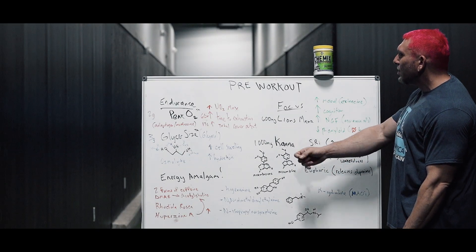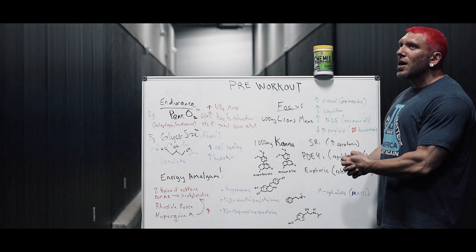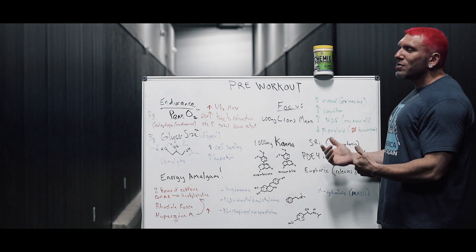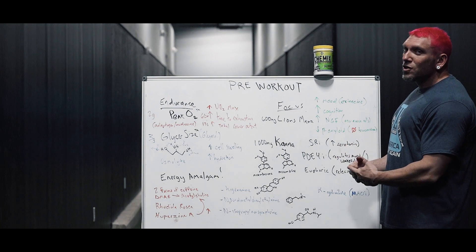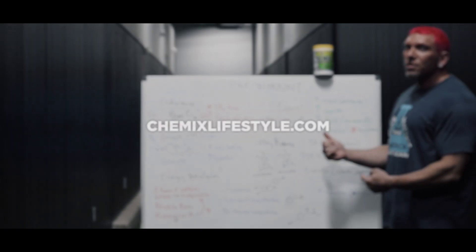This pre-workout is not going to keep you up for eight hours, but it is strong and I truly think it's one of the most unique products on the market. I wanted to use ingredients you guys are familiar with and some that you're not. I hope you guys give this a try — we always recommend trying half a scoop first, not a full scoop, because it is very strong, to assess your tolerance. For more information you can visit ChemixLifestyle.com where there's a full write-up.